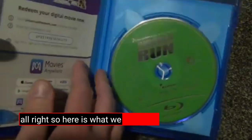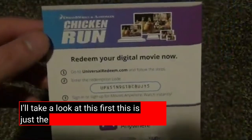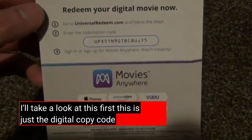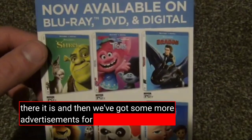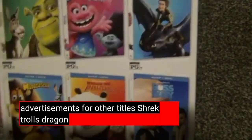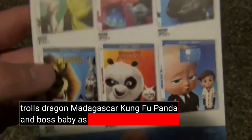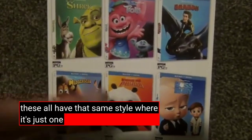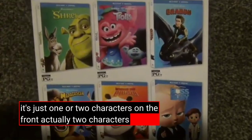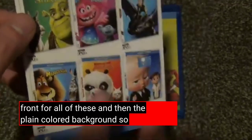All right, so here is what we have. I'll take a look at this first — this is just the digital copy code right here. And then we've got some more advertisements for other titles: Shrek, Trolls, Dragon, Madagascar, Kung Fu Panda, and Boss Baby. And as you can see, these all have that same style where it's just one or two characters on the front.